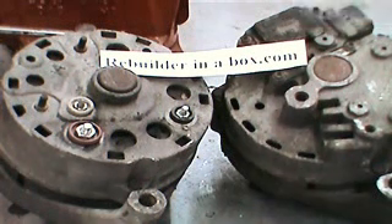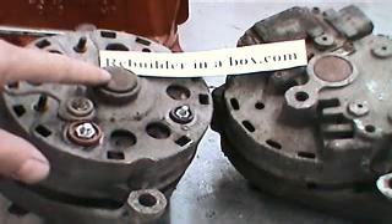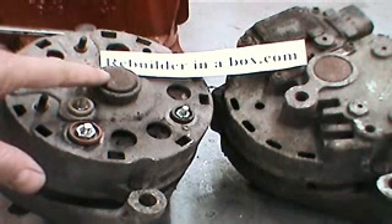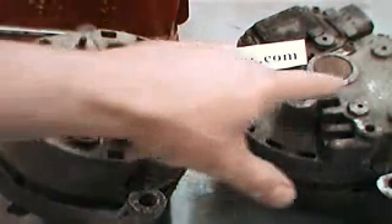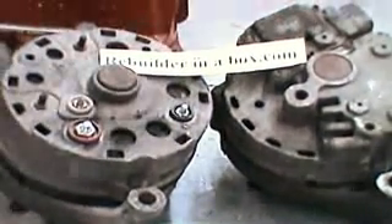Hello and thanks for visiting our website. Today we're going to learn how to put bearings and brushes in the 1G, the first generation of Ford Alternator, and the 2G, the second generation Ford Alternator, the one that has the built-in regulator.